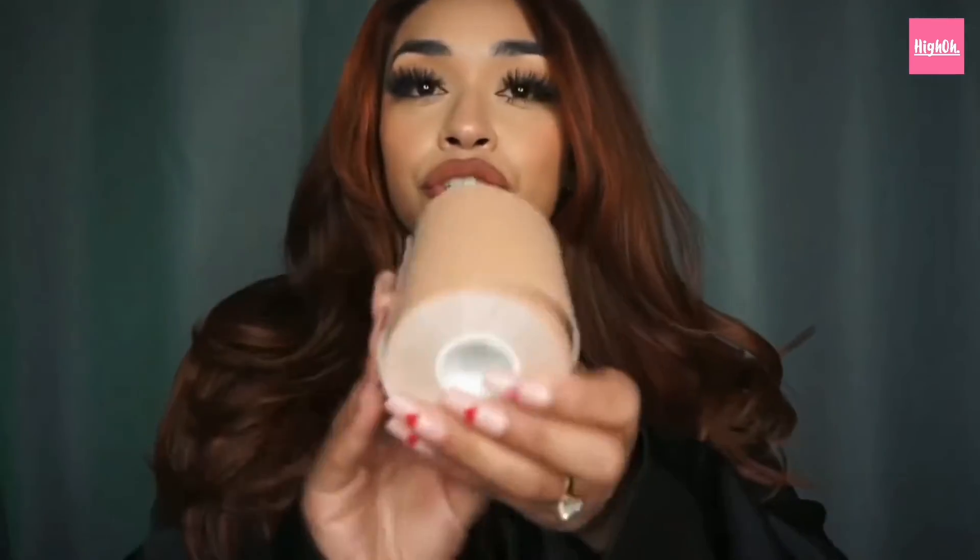I'm going to leave all the information in my description box — please remember to use my link to shop from Hyo. It is a small business, you're supporting two sisters. You get two rolls for $39.99, and it also comes with five pairs of nipple covers. Thank you so much Hyo for sending me this product — I genuinely really like it. I'll see you guys in my next one, bye!